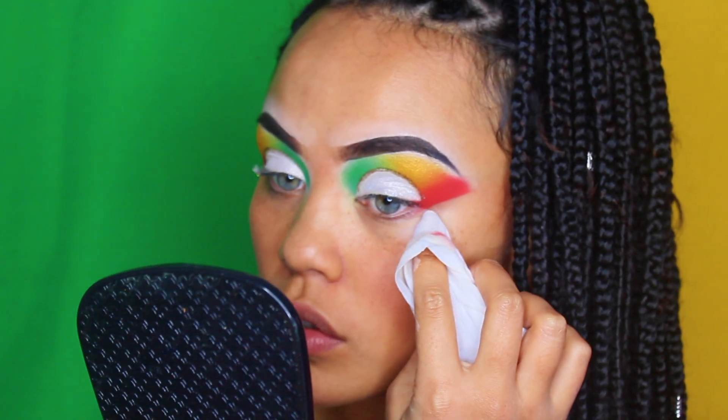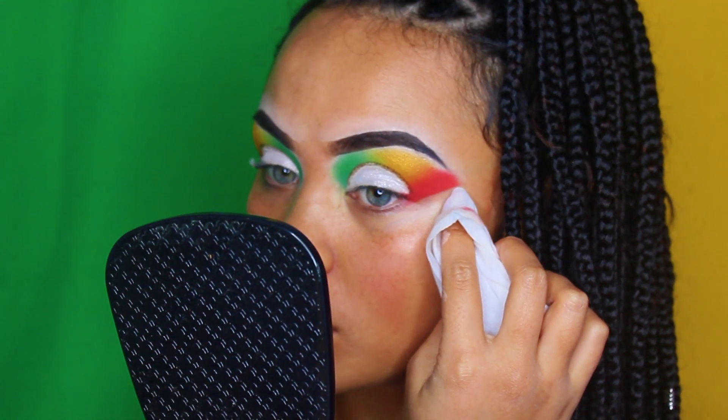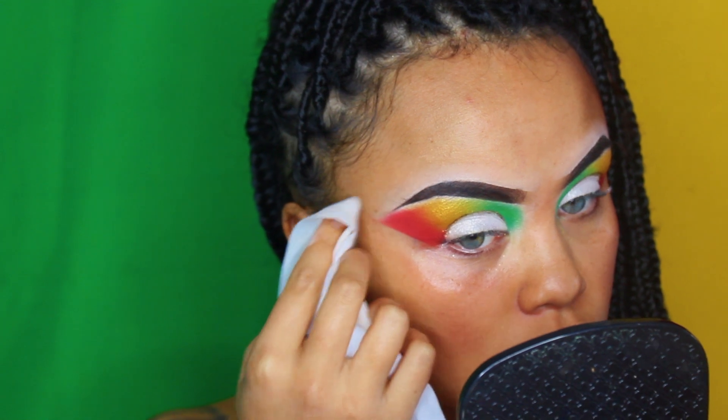Next, I'm going to take a makeup wipe and create a clean straight line from the outer corner of my eye towards the very tip of my eyebrow. Now, before I go in with some eyeliner and mascara, I'm going to start doing the face.